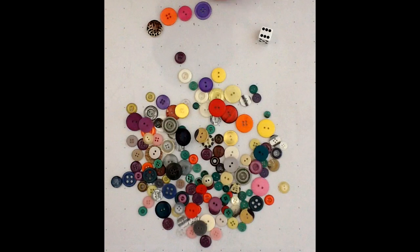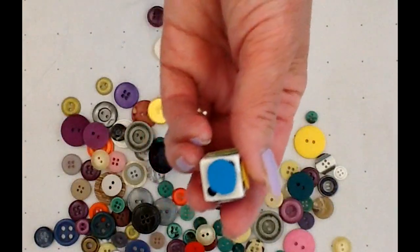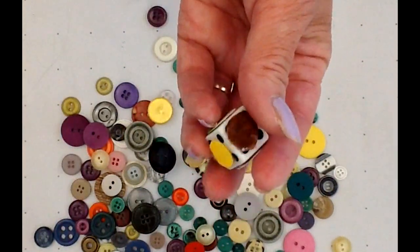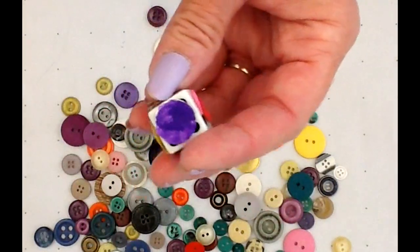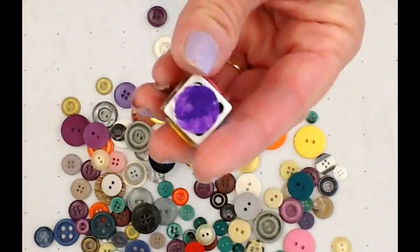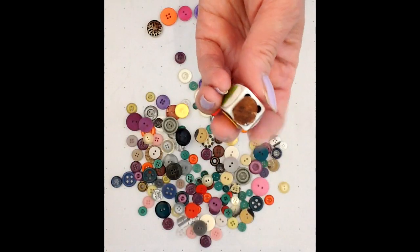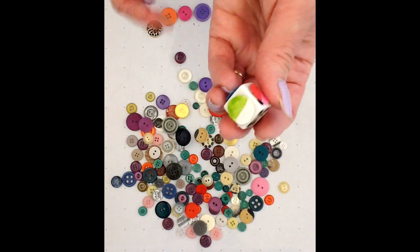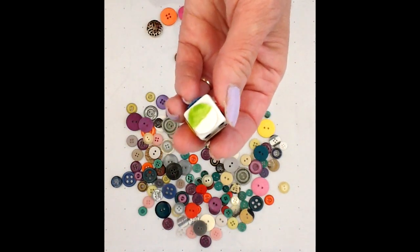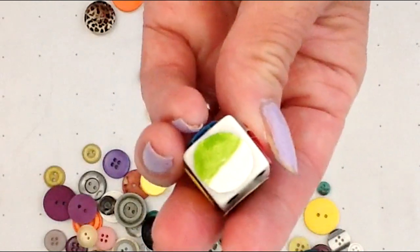Another way that you could add to the challenge is making another die into a color die. I did this just by taping on different colors of paper. For the colors I didn't have in my paper collection, I just used white paper and colored it the color I wanted. And because I had more colors I wanted to do, I used some of the sides for two — I put two colors on some of the sides because I had more colors of buttons than sides of dice.